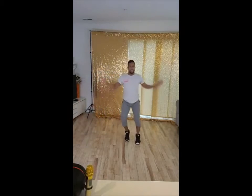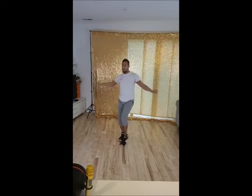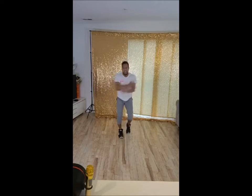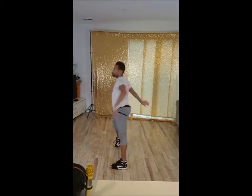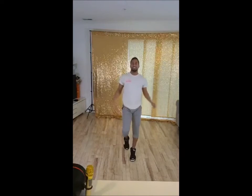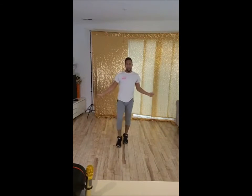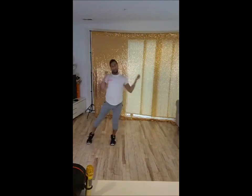Here we go. And you, like, lean back over that. You want to see you. 5, 6, 5, 6, 7, 8, 1, 2, ah. Yeah. One more time. There we go. 5, 6, 5, 6, 7, 8, 1, 2, ah. Yeah.